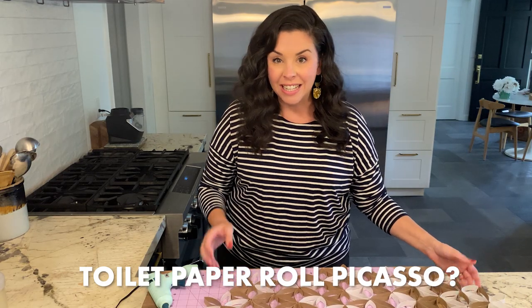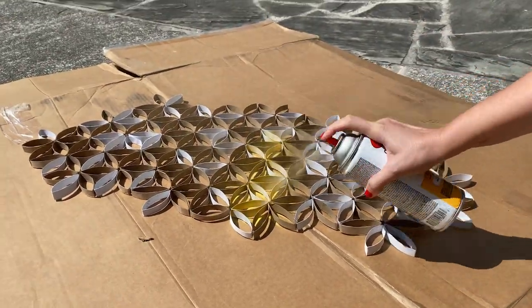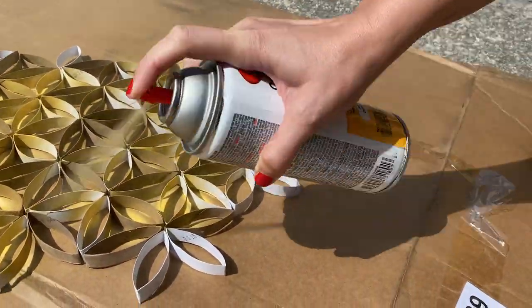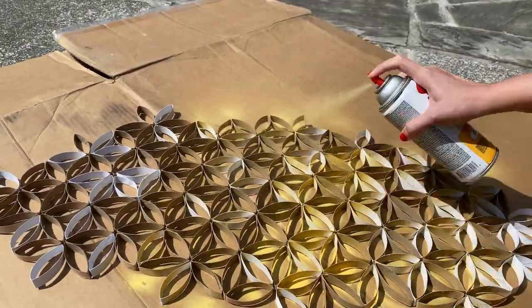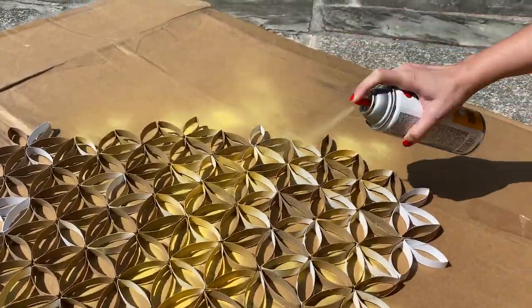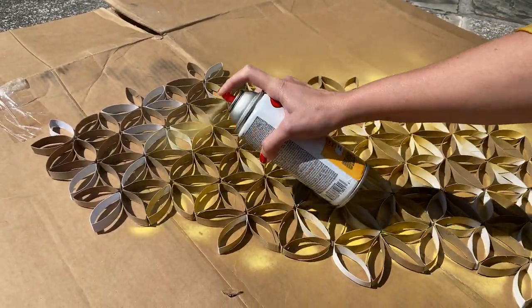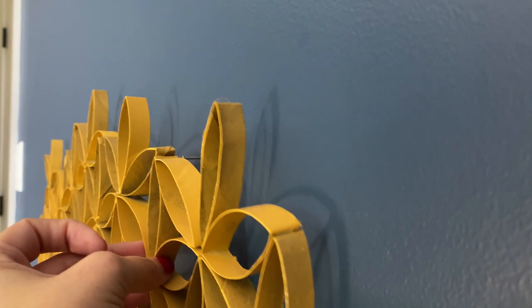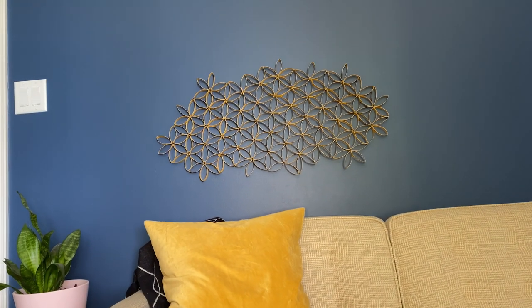Now I'm just going to take it outside, put it on a piece of scrap cardboard, and spray paint it. When you're spray painting this, you want to do thin, even coats. If you put too much on at once, it's going to drip and just not look as nice. Let them dry completely in between coats — it's going to take a little patience, but trust me, it's going to be worth it. Once your wall art is completely dry, you can hang it using thumbtacks, a couple of small finishing nails, or even some removable mounting adhesive.